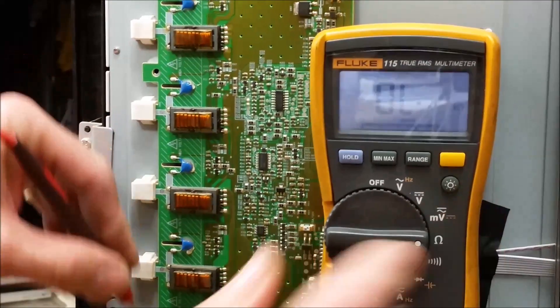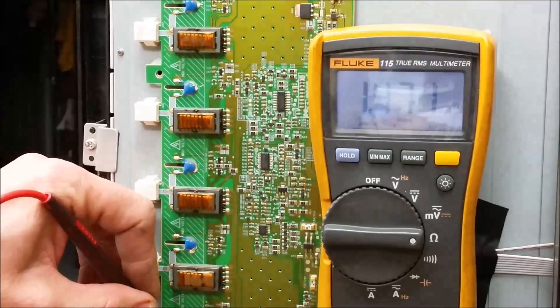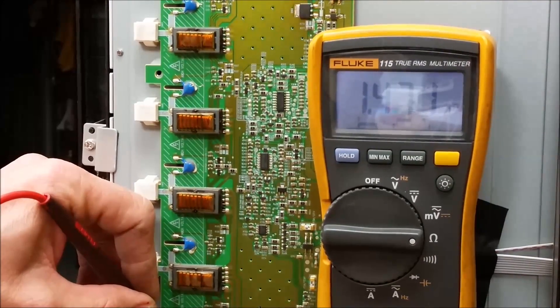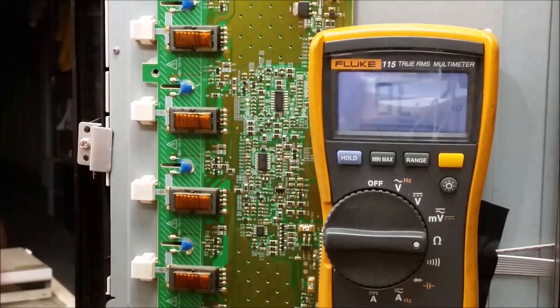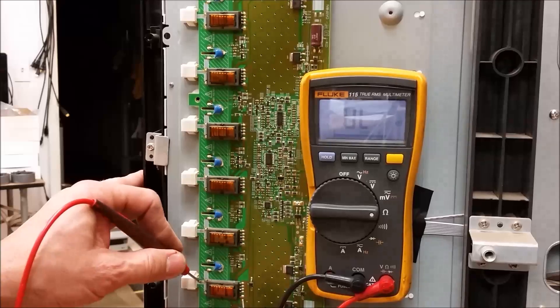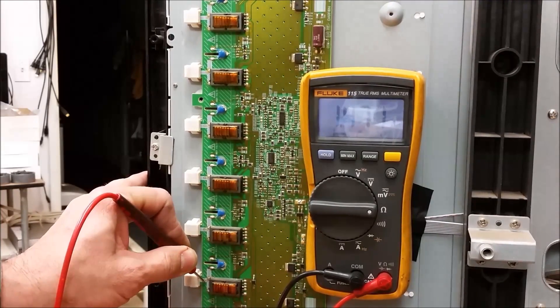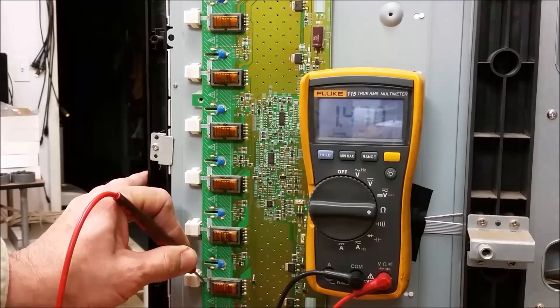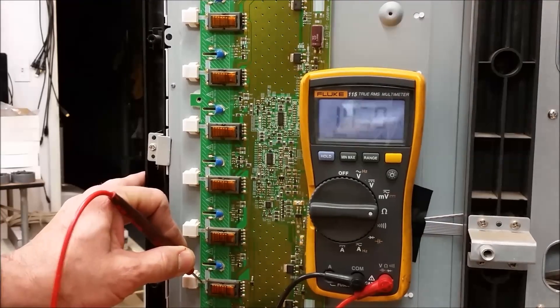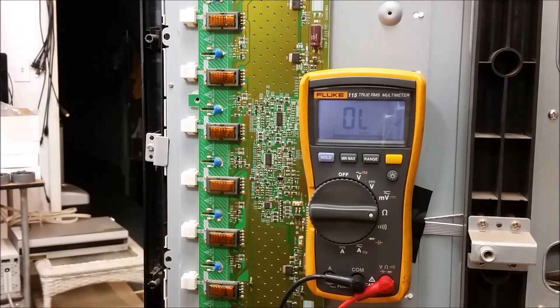This one's off the screen unfortunately, so let me try to zoom out just a little bit here. This one reads 1.47. So I suspect this transformer is my problem. Let's go ahead and pull the transformer off the board, and we'll compare it with another one at the same time.